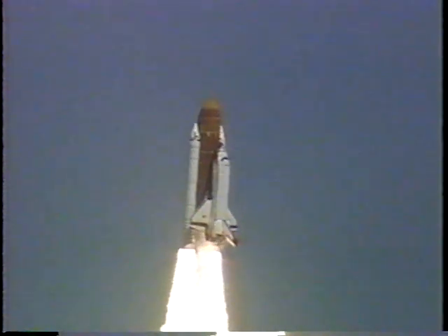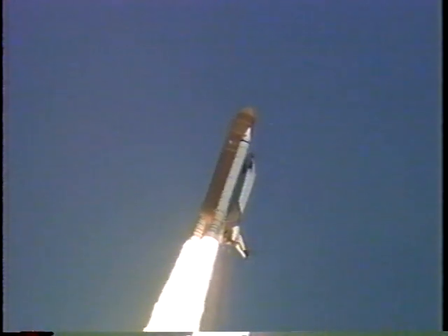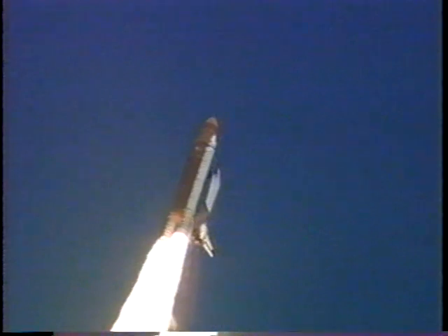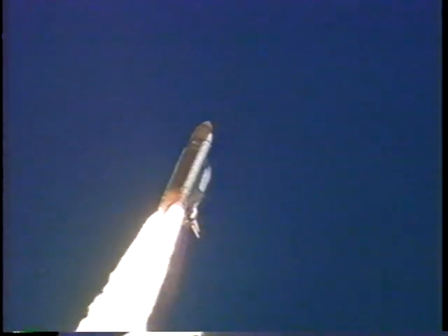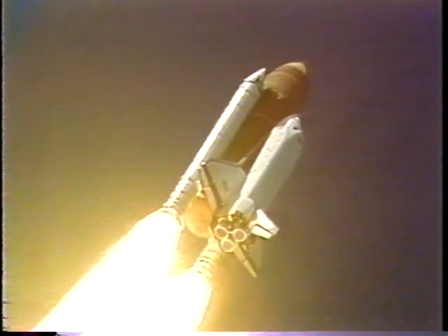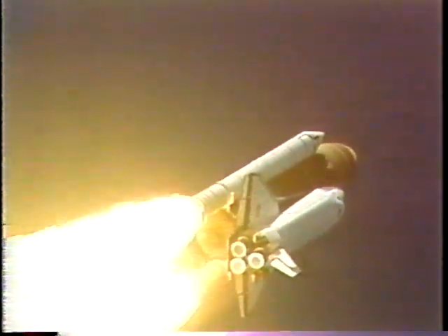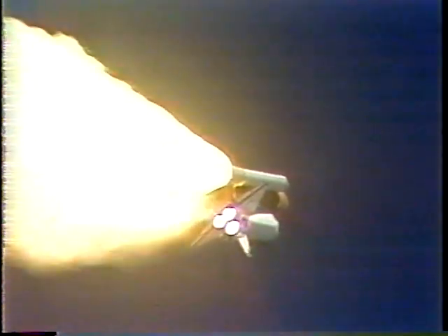Columbia is on course for its planned orbit. Columbia is traveling about 600 miles an hour and one mile in altitude, about three and a half miles east of the launch pad.